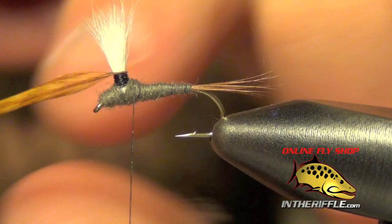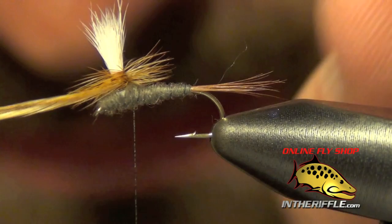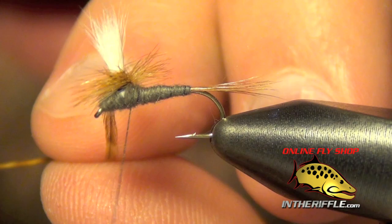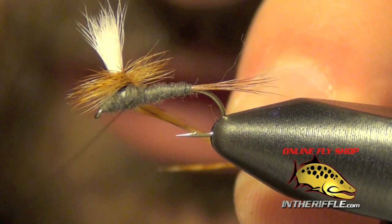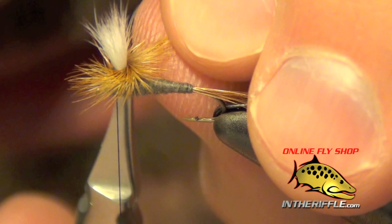I'm going to take that hackle feather, pull it down, and wrap it. Basically when I wrap this I'm wrapping down the post from top to bottom. Once I get to the bottom I can capture this feather by just taking my thread and wrapping underneath all this hackle with a couple of nice tight wraps. Once I've done that I can trim out the feather.